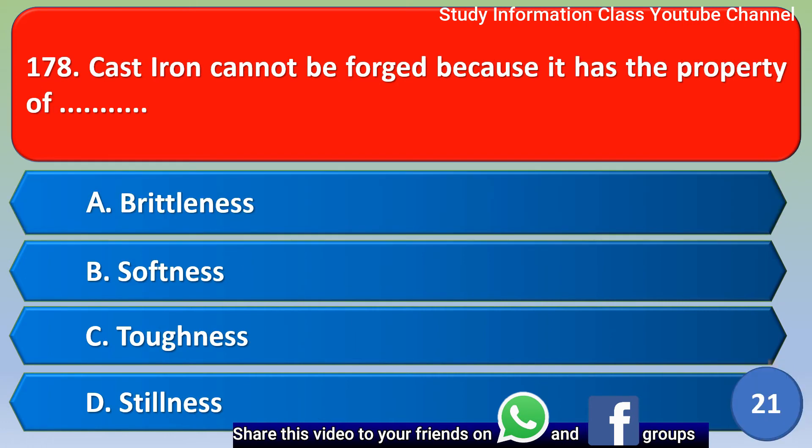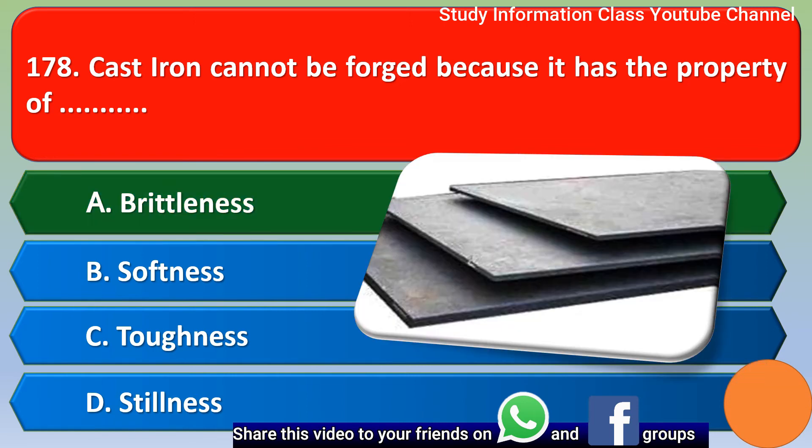Next question: Cast iron cannot be forged because it has the property of — Option A: Brittleness, Option B: Softness, Option C: Toughness, Option D: Stiffness. The correct answer is Option A, Brittleness.